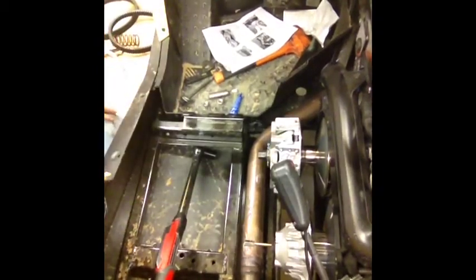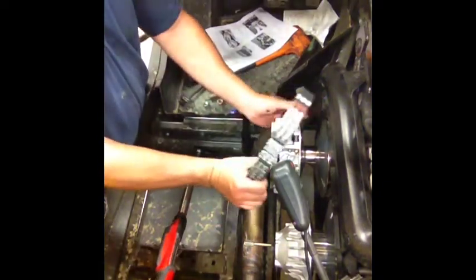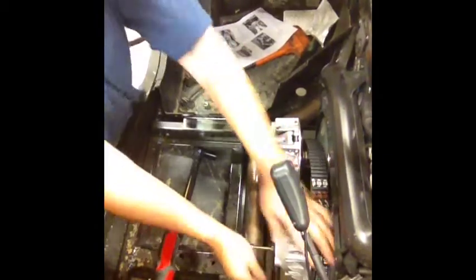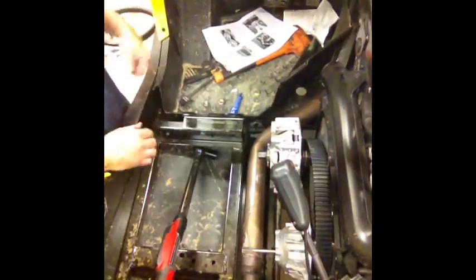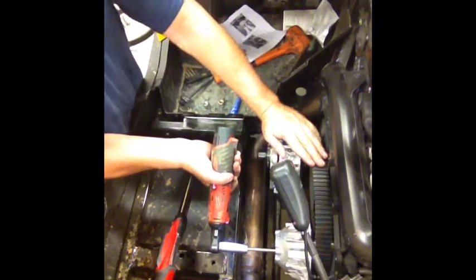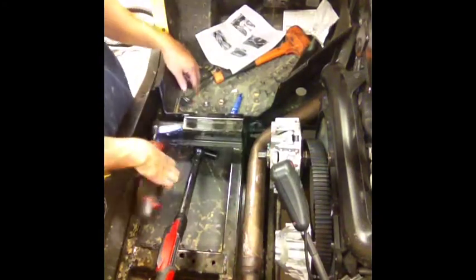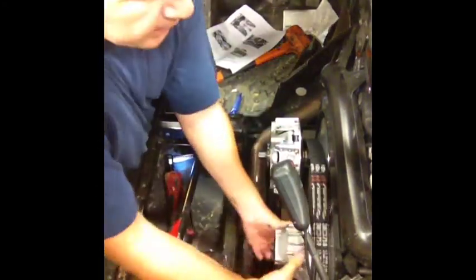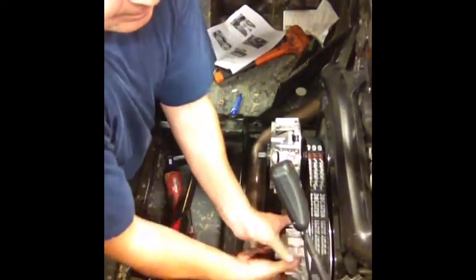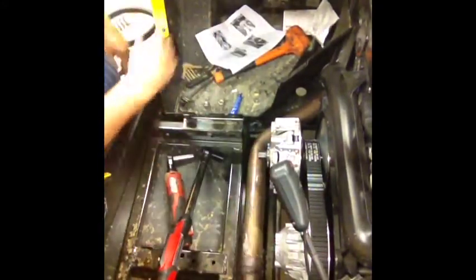Take our tool off. Since I'm not going back in this clutch for a little while and I was doing some testing, I'm putting our Gates carbon fiber belt back on mine. Take my spreader out. Always turn it by hand — get it to run the belt back up. And then you can crank it up and go.